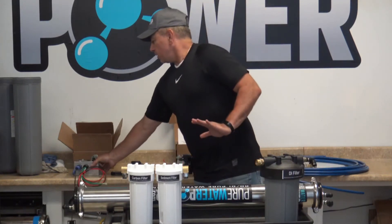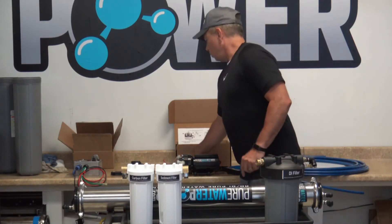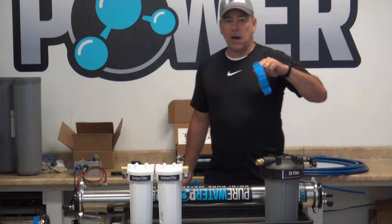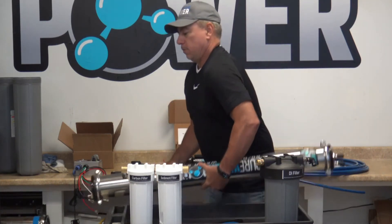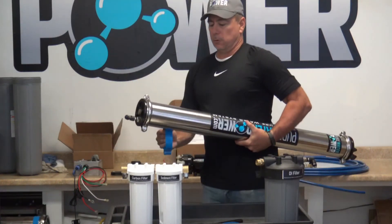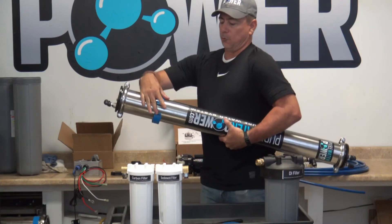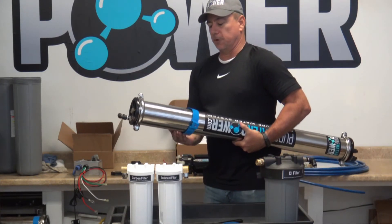So those are the differences in the three kits. Also with each kit you get your RO membrane mounting clamps. These go around your RO housing and you can mount it to your vehicle — you slide them over and run a bolt through, and that mounts the RO to your vehicle.